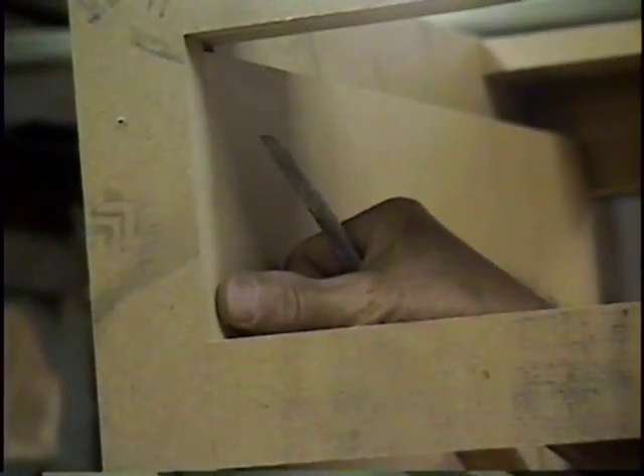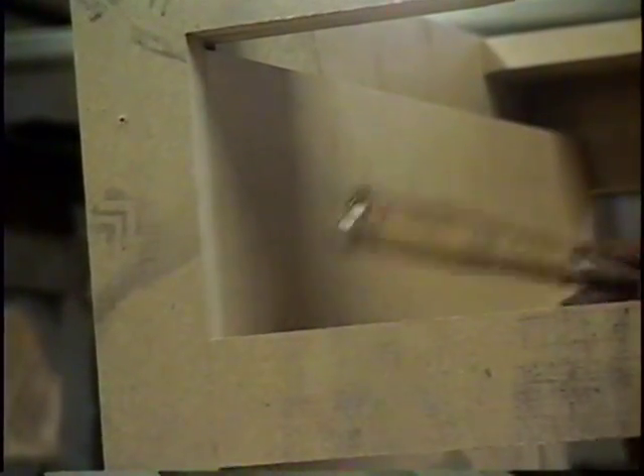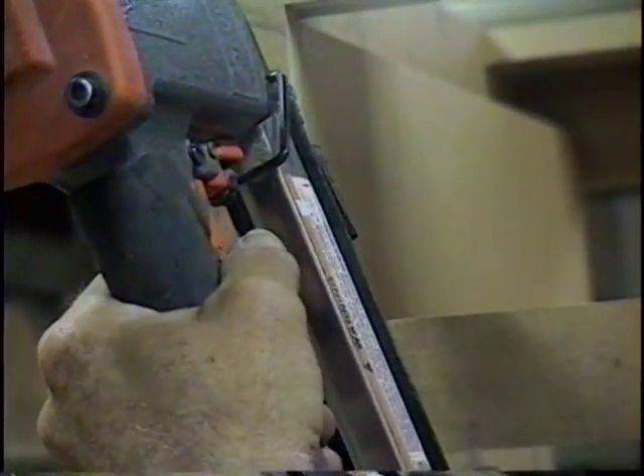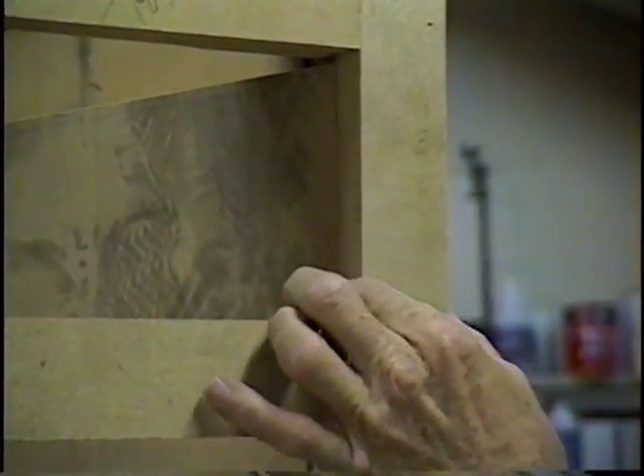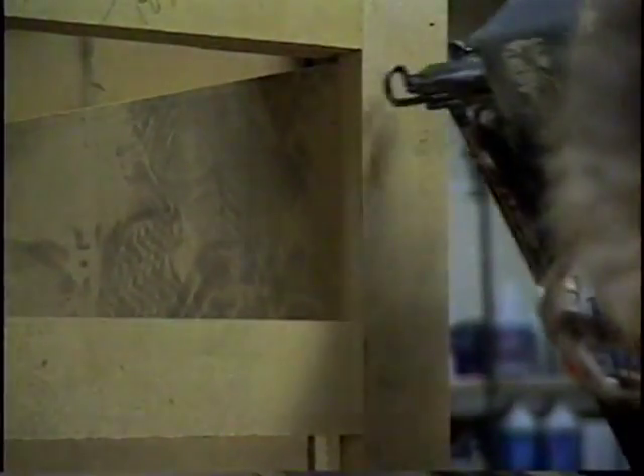We want to make sure that there's nothing overhanging. We want to make sure this is flush, or if anything, it's got a little clearance — in other words, it's a little farther back. We've got glue on there. Get a couple nails in there. But we still don't do anything with the back. Get that back flush. A couple nails.